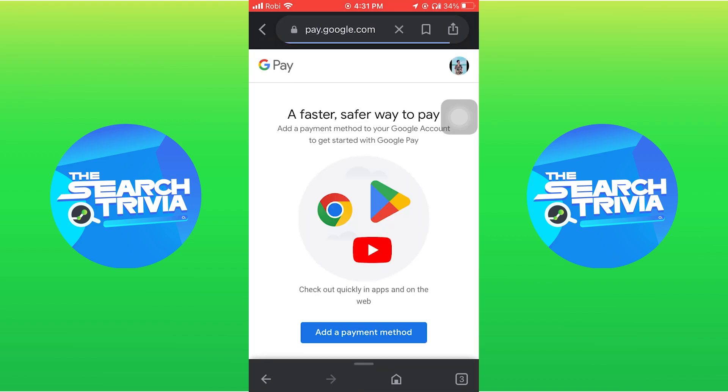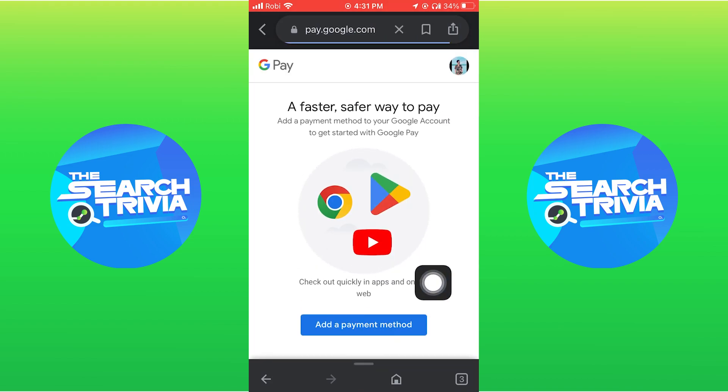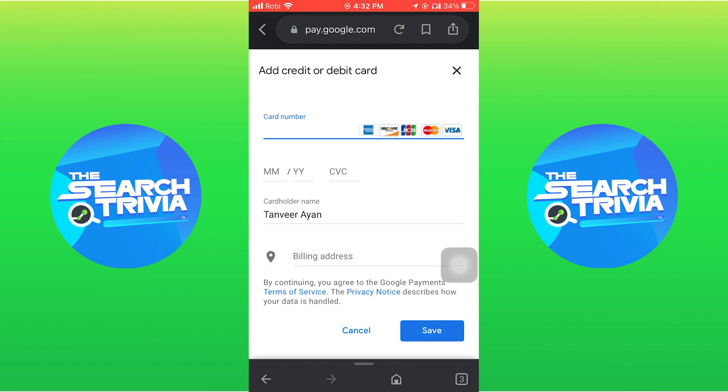Then, a new page will open. Next, select Add a Payment Method. Here, provide your necessary information like card number and cardholder name. After this, click on Save.